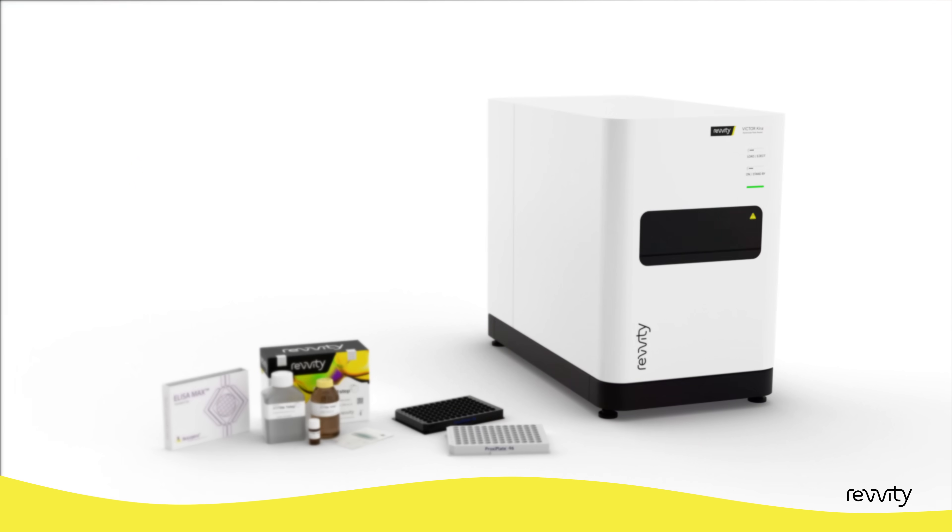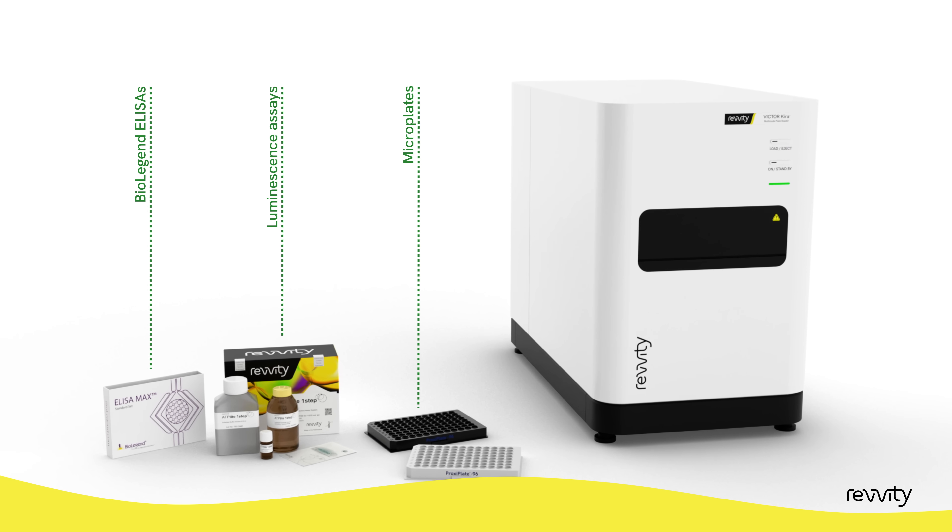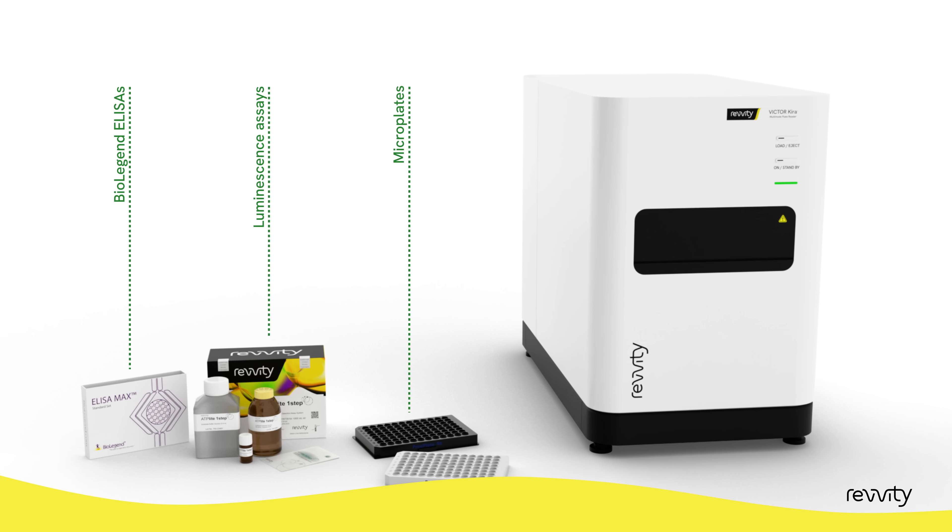To further support your lab, Revity offers a comprehensive range of reagents, microplates and other consumables, complementing the Victor Kira.